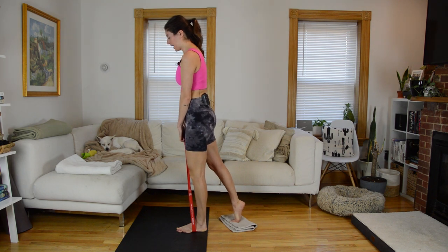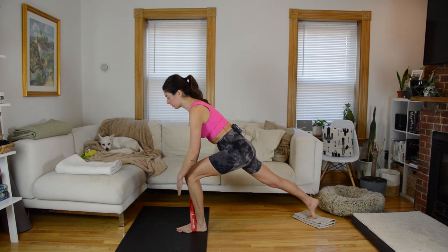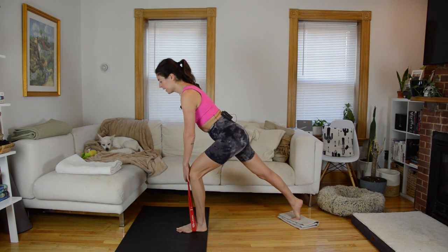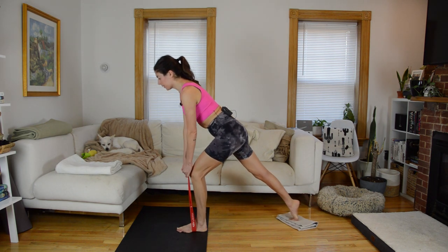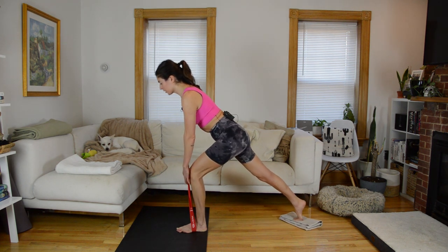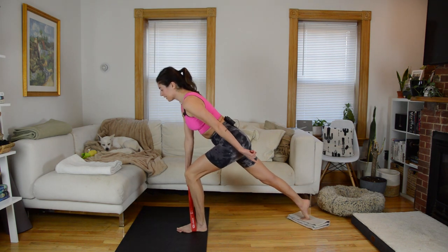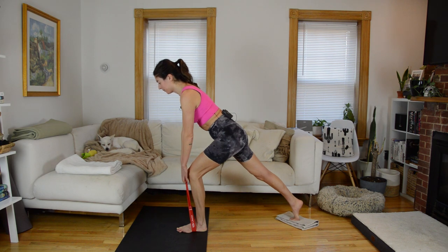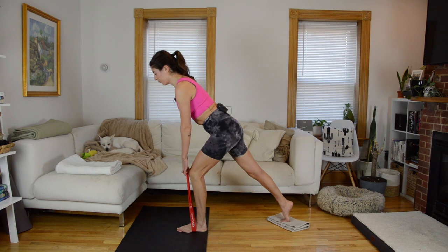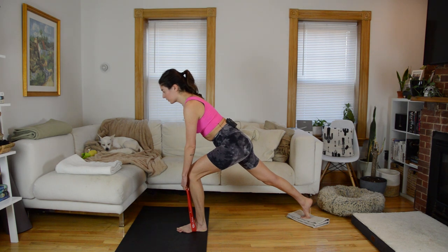It's important, especially because we have this band creating front-loaded weight, that we're not rounding forward with the shoulders — think open across the chest. Next time you come to the bottom, hold low and it's just going to be a pulse up a couple inches, down a couple inches. After this round of pulsing, we're going to go back to full range and add in a deadlift. We're going to release this back foot from the glider — so it'll be one back lunge, one deadlift at the top. In four, three, two, one — let's do our first one slow.